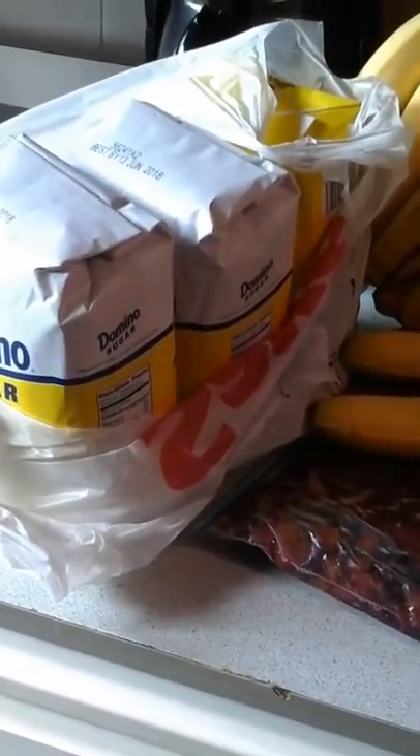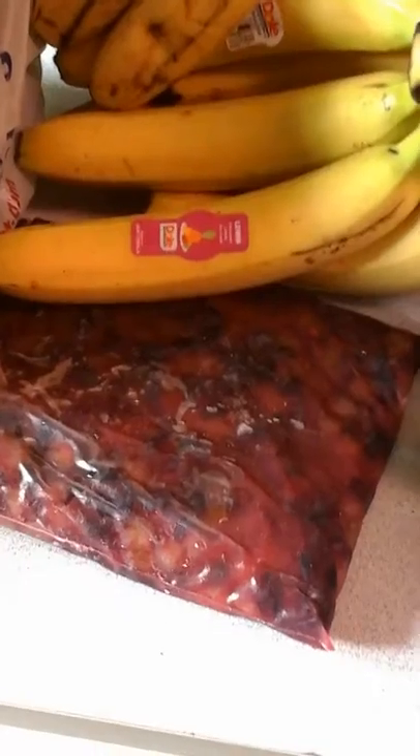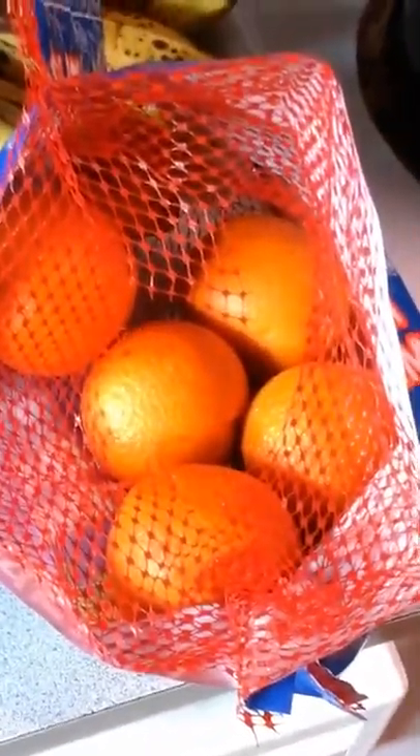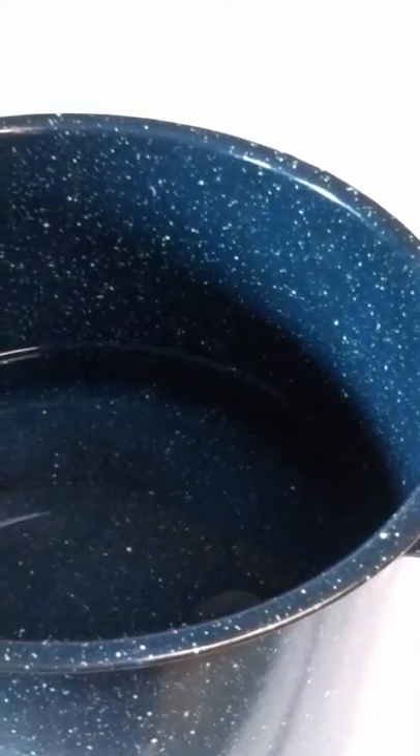Today we're gonna make tropical monkey wine. I have 10 pounds of sugar, one pound of grapes I picked from our yard — but any dark grapes will work, or you can use white or red grape juice, grape from concentrate, or raisins. I have six pounds of bananas, a cup of tea, a pound of citrus — I'm using clementines, but lemons, oranges, or even limes would work — and five 64-ounce pineapple juice jugs.